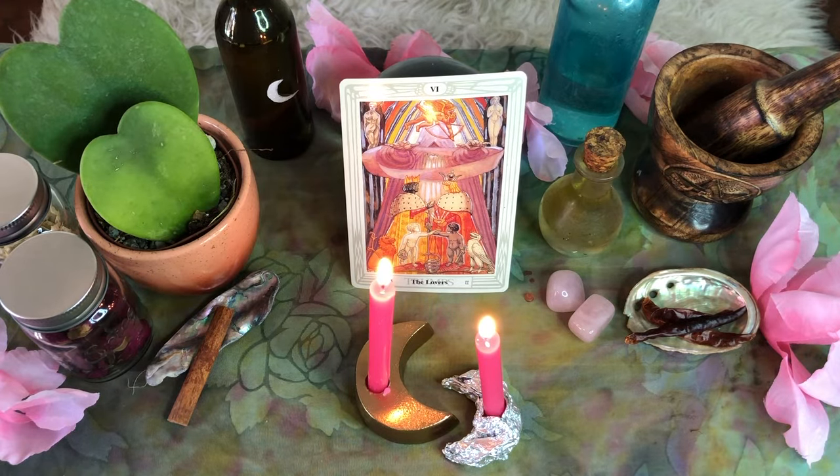My name is Serena Moon, and I'm a magical teacher here at Simple Mystic Miracles. For this simple love magic ritual,